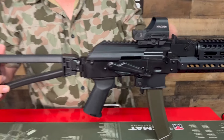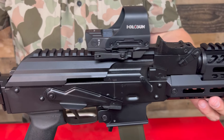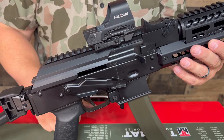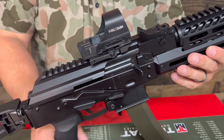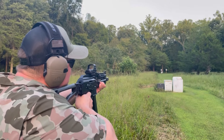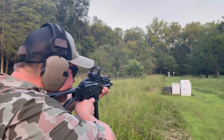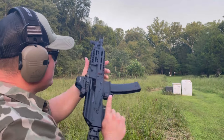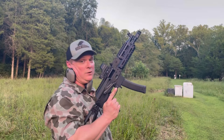This Holosun 510C red dot — hopefully we can do a review on it. We were taking shots at 100 yards, free-handed, just standing up. We'll show some footage. Let's see if we can hit this — about 100 yards. And you can hit that at 100 yards with a little bit of practice. That was our first shots.